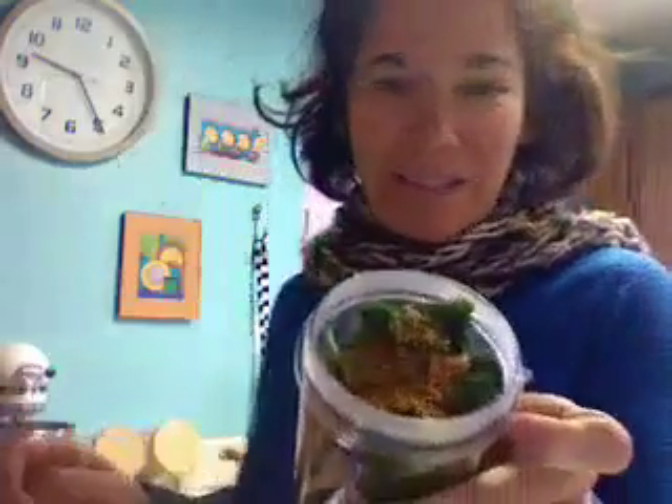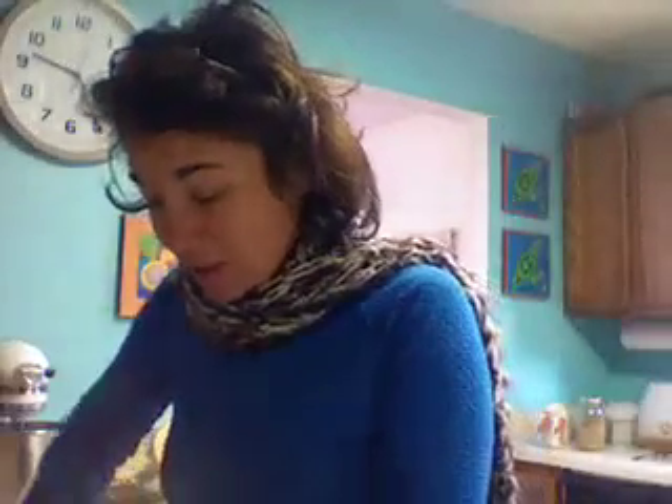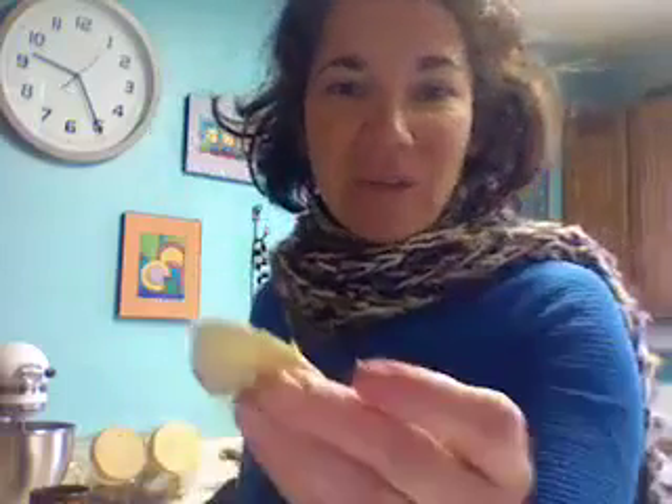I'm pouring probably about two tablespoons of flaxseed in there as well. I'm sprinkling probably a teaspoon of cinnamon. I love to add ginger — a little bit of ginger and a little bit of cinnamon — it kind of gives it a kick. I'm just cutting one slice of ginger and putting that in.